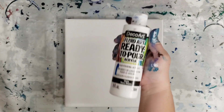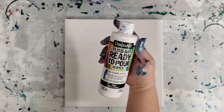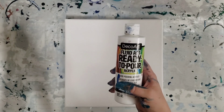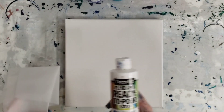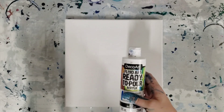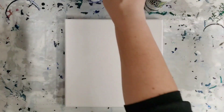We are using the DecoArt Fluid Art Ready to Pour acrylic — that is a really long name. I have used this now in like three videos and I haven't been super thrilled with it. I don't hate it, but I also don't love it. It has a funky consistency and it's a little too thick. So what we did is I added some Floetrol and water to them. So I haven't tested them yet — this is also going to be a test of that.